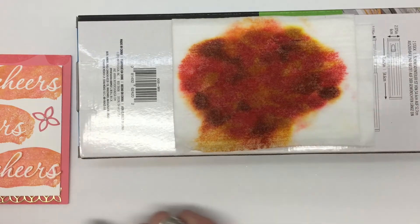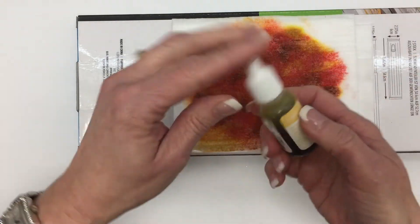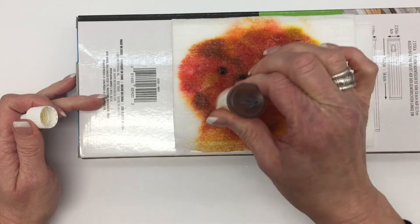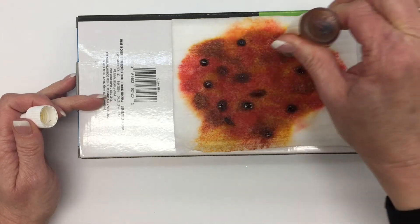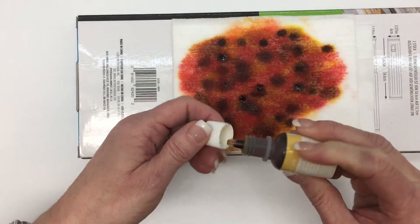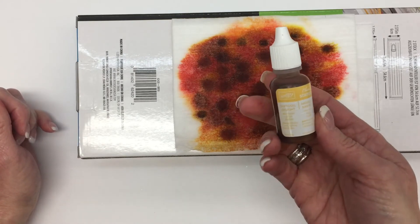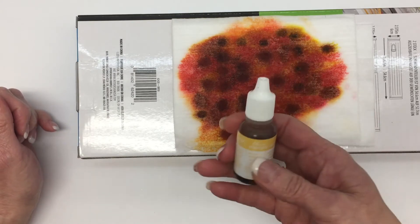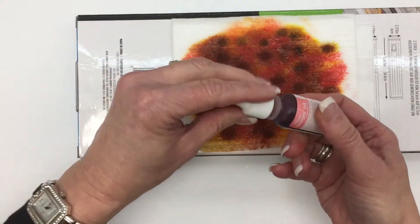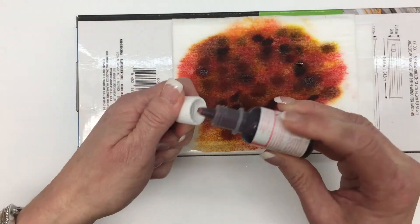Let me show you the three ink colors that we are going to use today. The first one is Daffodil Delight — I made this earlier today and I'm just going to go right back over it again. Of course my card is going to look different this time, just as yours will. It just depends on how many drops you use and where you place them. This is Daffodil Delight and this one is Flirty Flamingo, which is going to also be our card base. I'm just going to drop some color there.